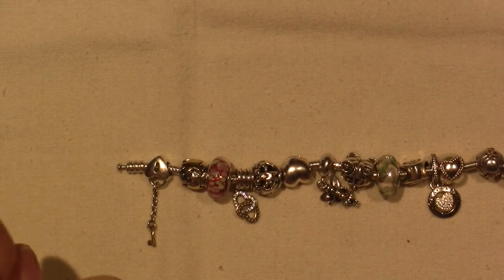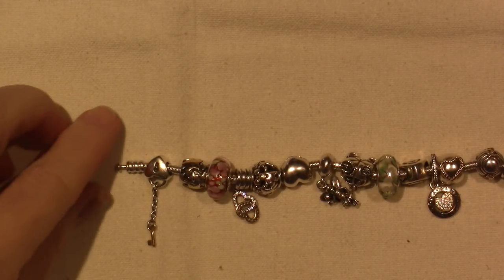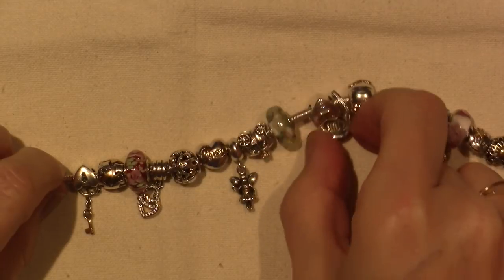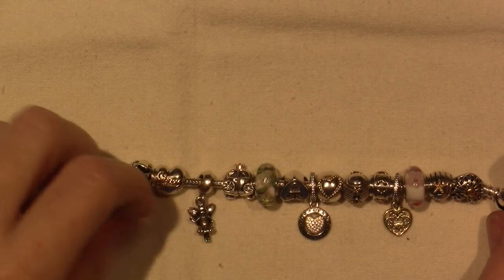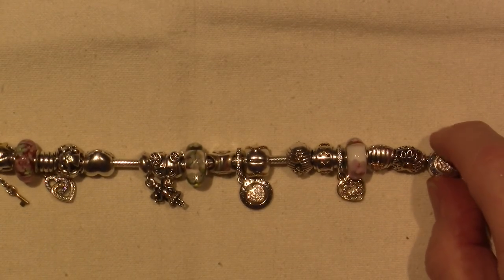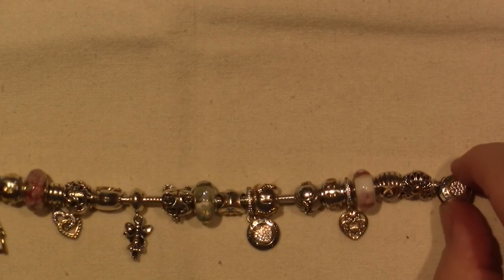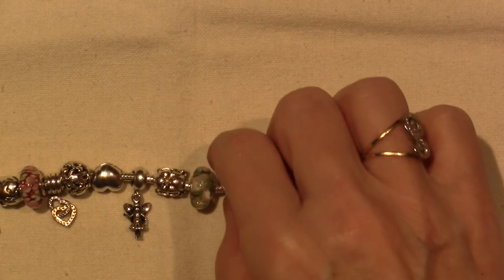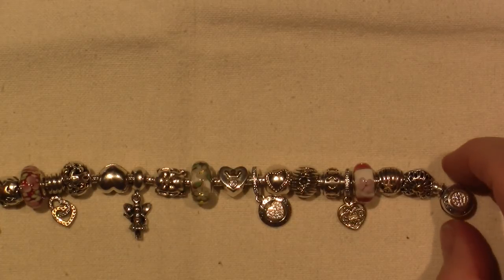The dragonfly bead is so awesome, and I really want that on here. Things will get moved around eventually, but I think I'm going to be good for now, although my birthday is this month, so I probably have another bead in my future. So yeah, I'm in love with this bracelet. I wear it pretty much every day.